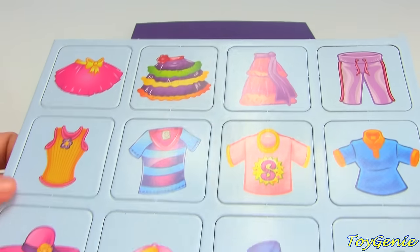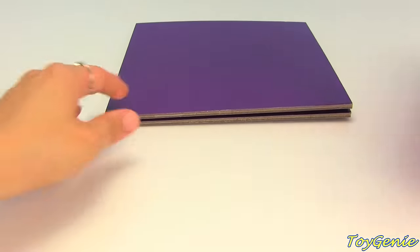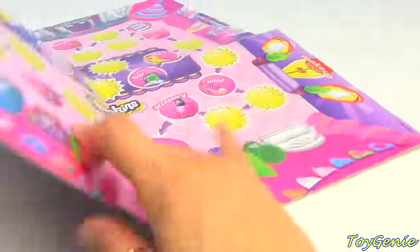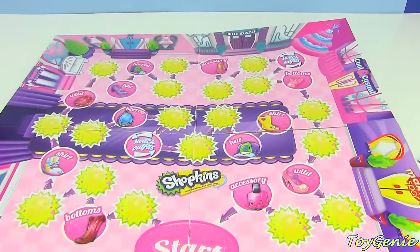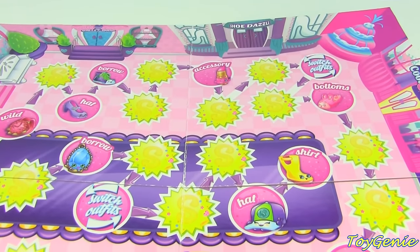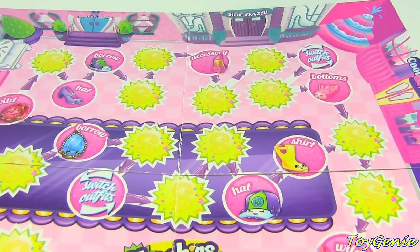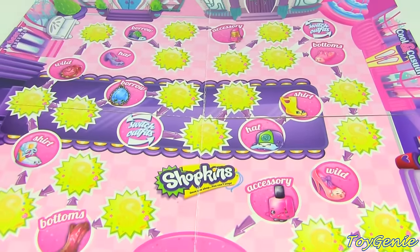Here are the pieces of clothing that you're trying to collect in order to make an outfit. And this right here is the game board. Just looking at the board, it already looks super fun because you can collect hats, shirts, and shoes, and you can borrow — which is super cool. And you can even switch outfits.